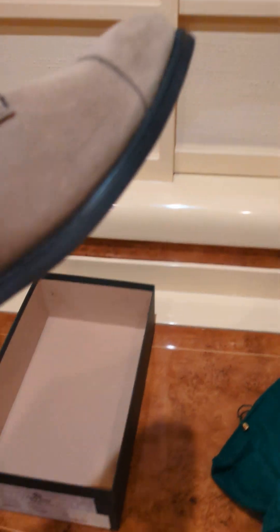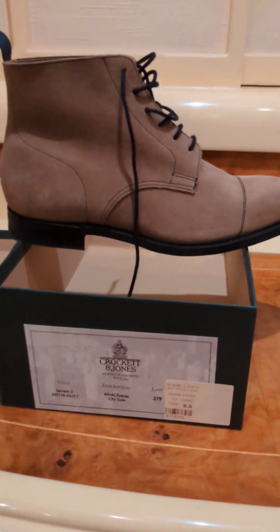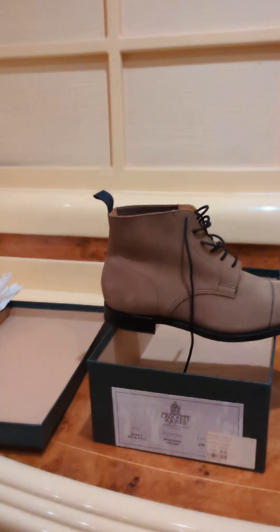Here is the right shoe. There they are — just put them up on the box. They're actually very nice shoes, very very nice. I like them a lot. They feel very sturdy.